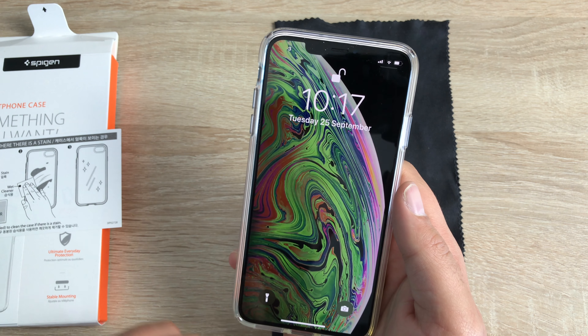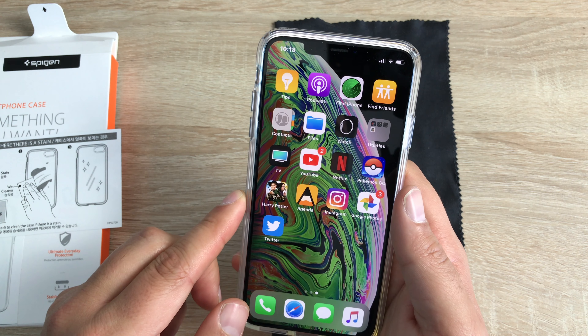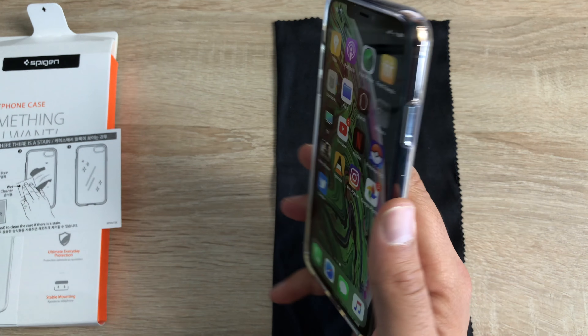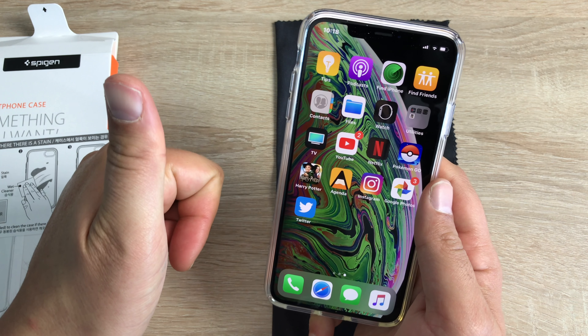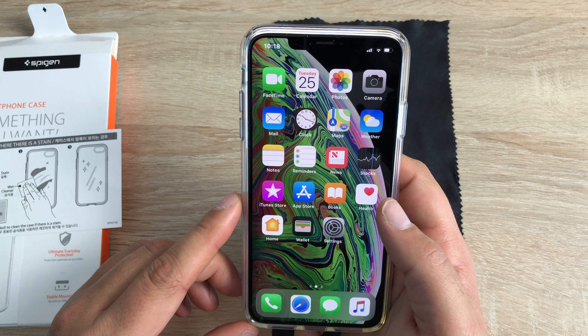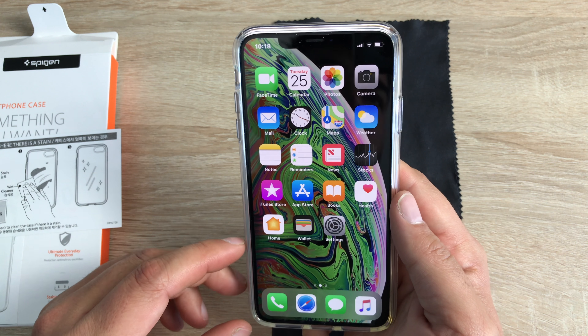So this was a quick look at the Spigen liquid crystal clear case for the brand new iPhone XS Max. The link to Amazon UK and US will be in the description. If you have any further questions, please drop a comment down below. Please hit like on the video as it does help. And if you're new, hit subscribe and ring the notification bell to get all the latest videos. From me, Ricky — I'll see you very soon. Bye for now.